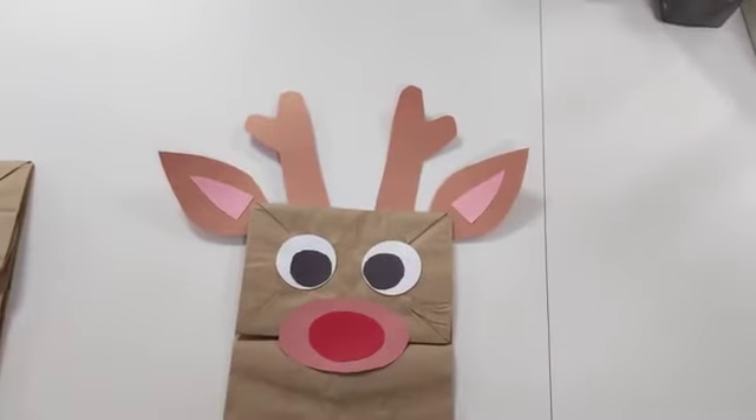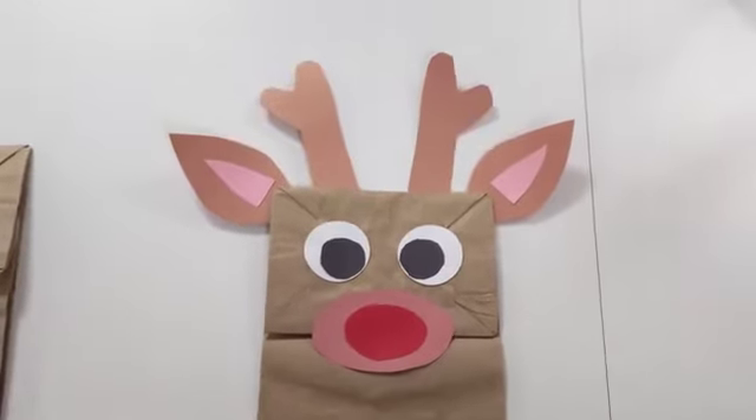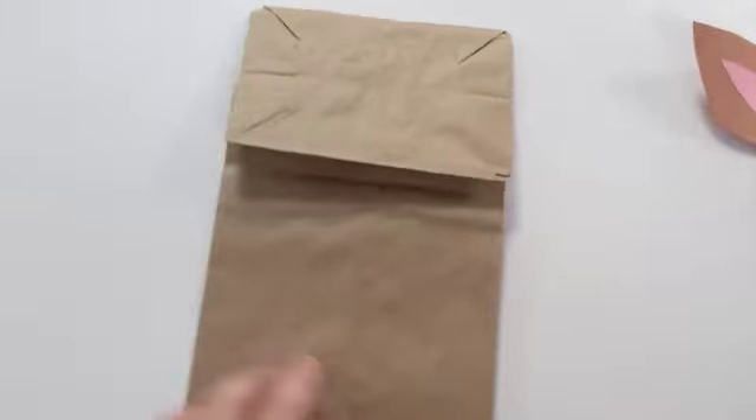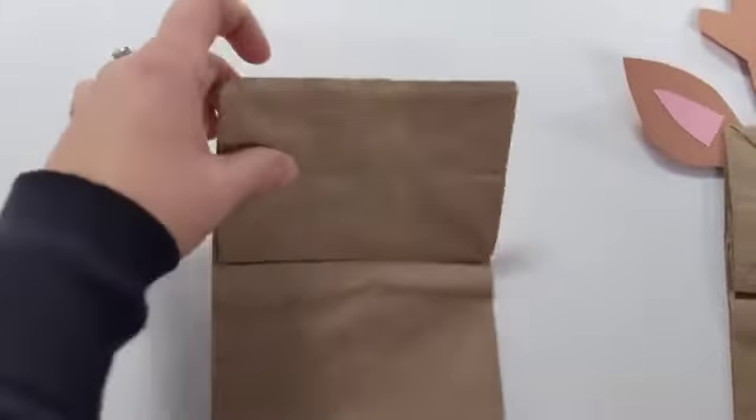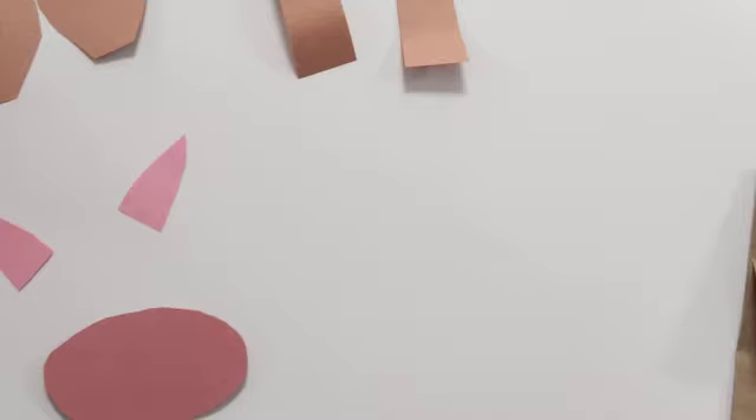Hi there, it's Amy from the Balgonie Library. Tonight I'm going to show you how to make a paper bag Rudolph. So first you need a plain paper bag. I cut out all the pieces here, so I'll show you how to assemble them.